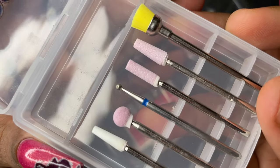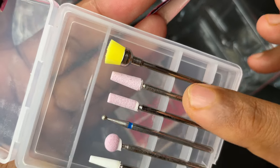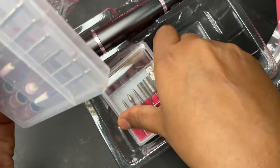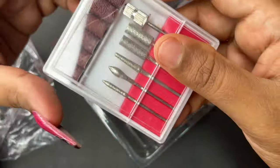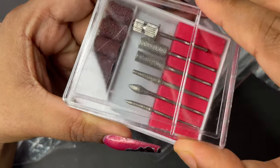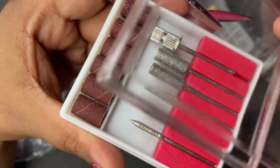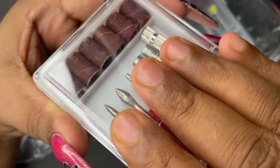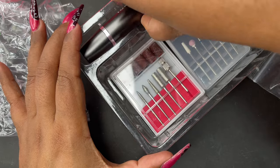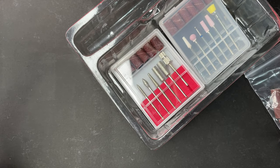Apart from the USB cable, we have two sets of drill bits. The first is an additional set included in the package — four bits made of stone, one metal stone bit, and one brush, plus sandbands. The second is the traditional default drill bit set, which also includes sandbands and a mandrel to fix the sandbands before use. These can be used to prep natural nails or shine extensions.